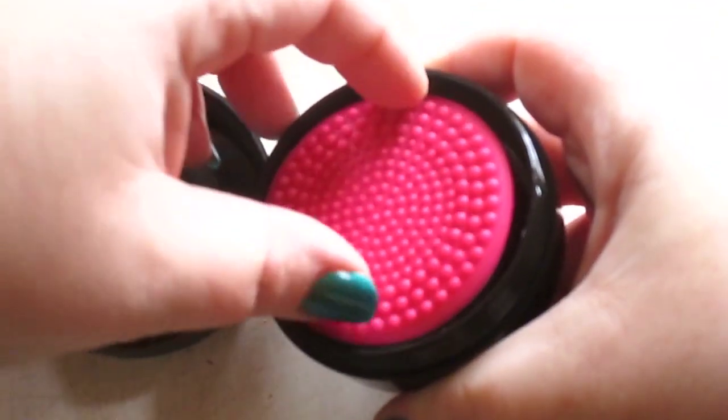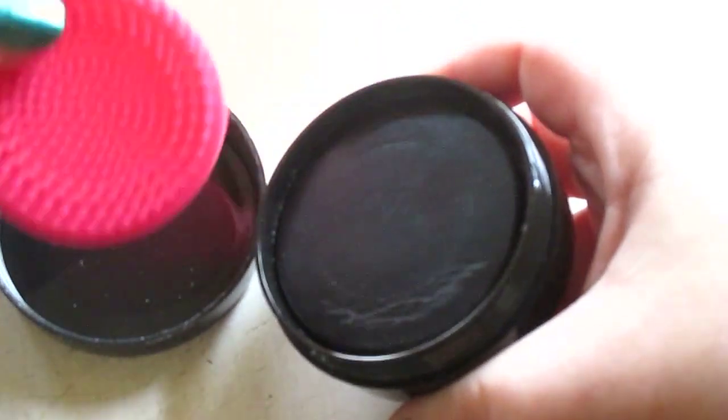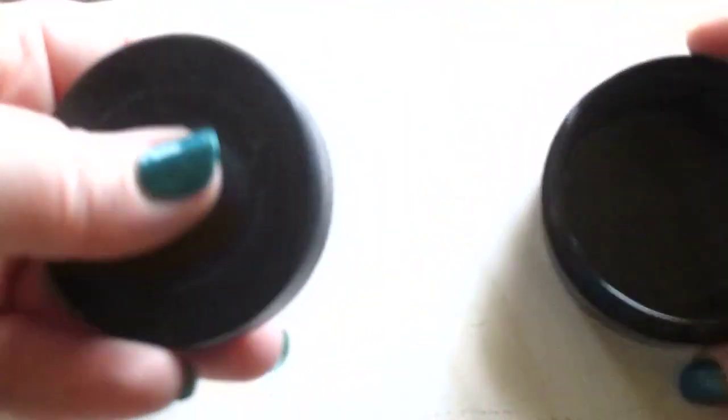Oh wow. So it does come with a little brush cleaner pad, and here's the soap.